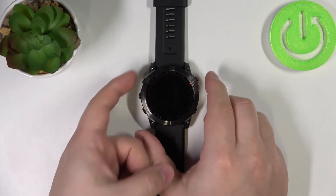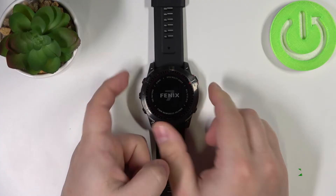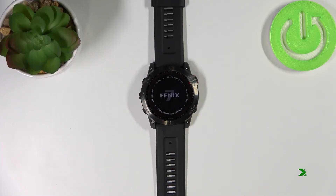Wait a couple of seconds and then you can turn on your watch by pressing and holding the light button again, and that's how you force the restart on this device.